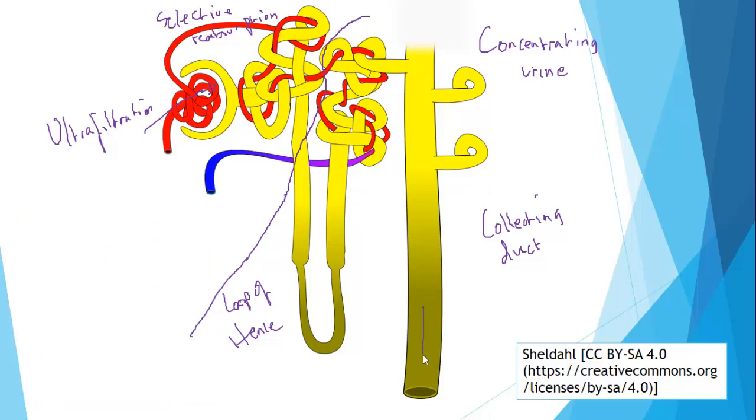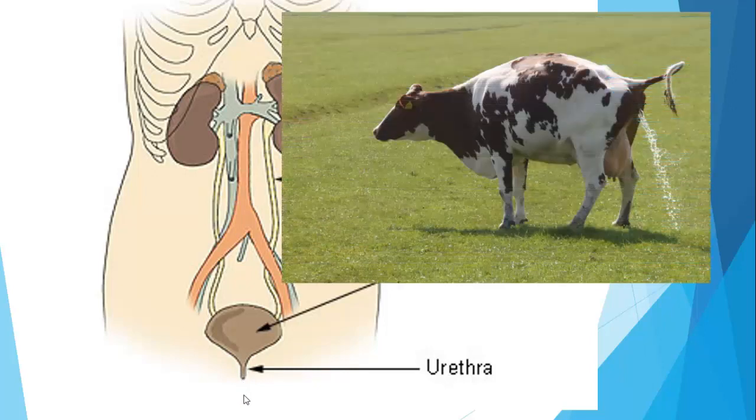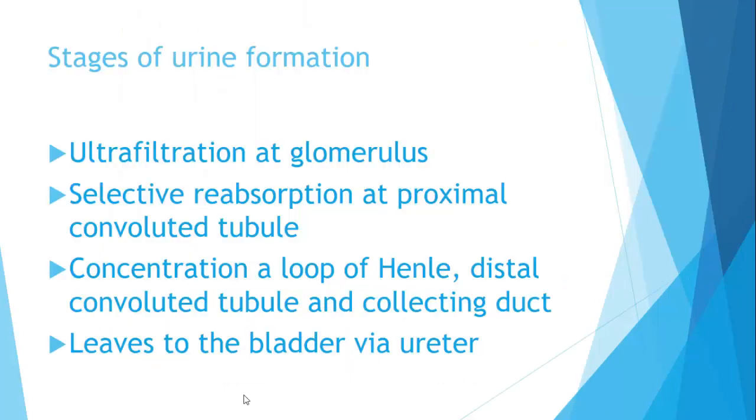At this point, urine is ready to go. It travels down the collecting duct to the pelvis of the kidney, then down the ureter to the bladder, where it is controlled by a sphincter at the base. At an appropriate moment it is urinated away out through the urethra. Here is a summary of the stages of urine formation.